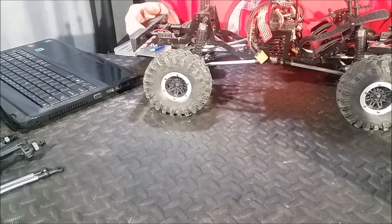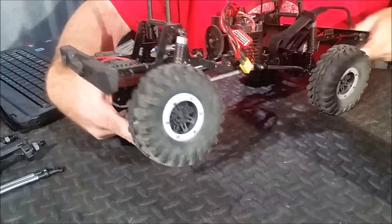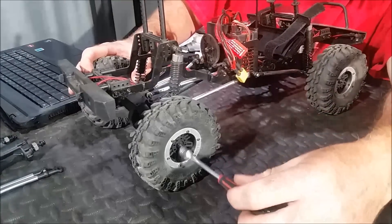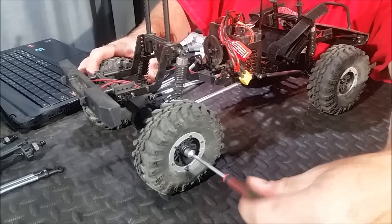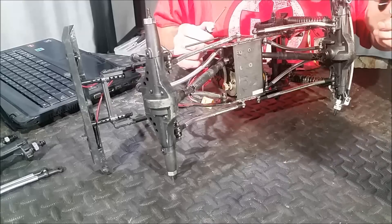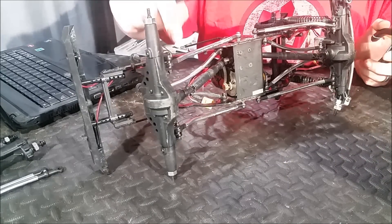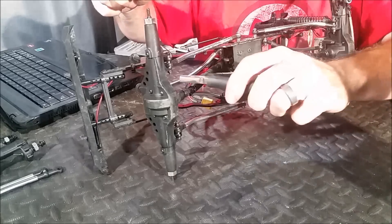We're going to get started by removing the rear axle assembly from the vehicle. Your first step will be removing your rear wheels, and we're going to go ahead and take all four wheels off the vehicle now. Once our wheels are off, the first thing we're going to want to do is remove the shocks and the lower links from the axle assembly on each side.